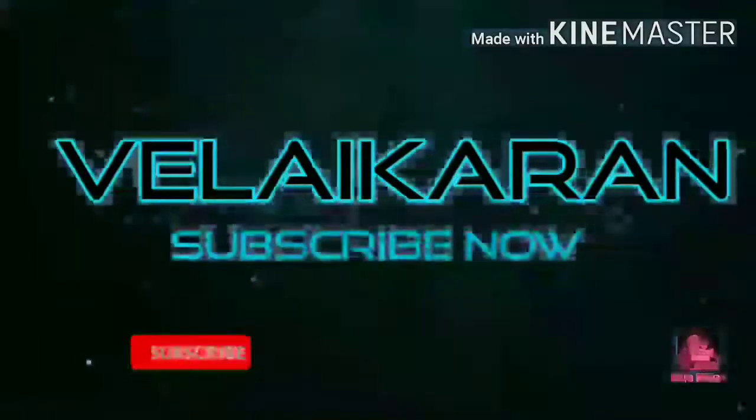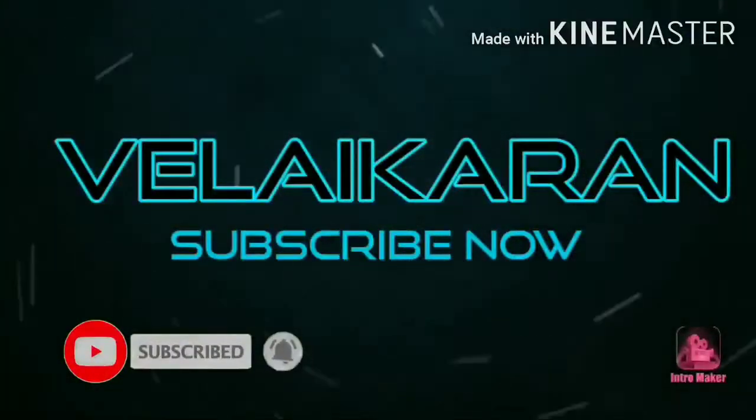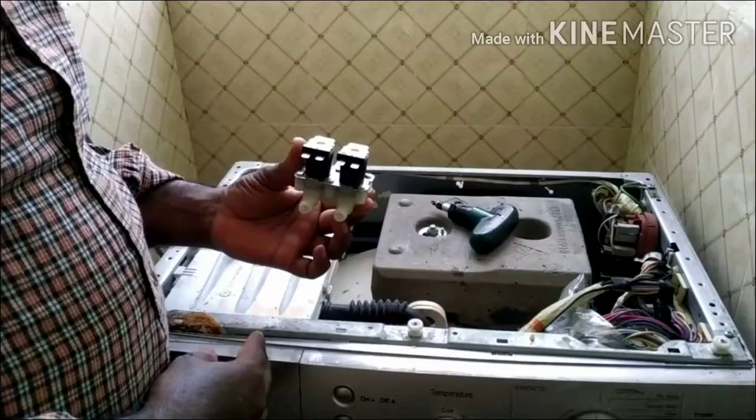Hello, my name is Vela Karan. If you subscribe to my channel, please click on the subscribe button. If you like this video, please click on the notification button.